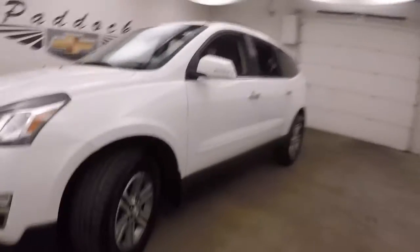2017 Chevy Traverse. Nice white paint, nice alloy wheels, good tires.